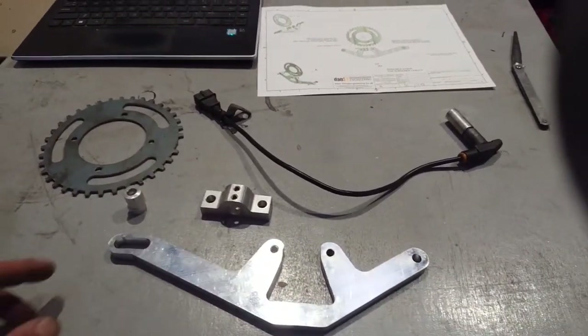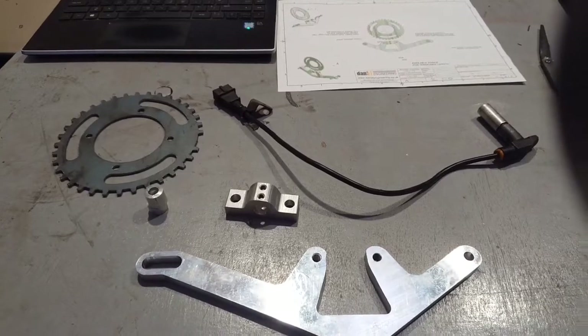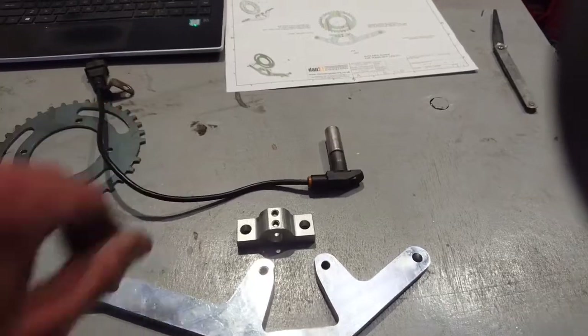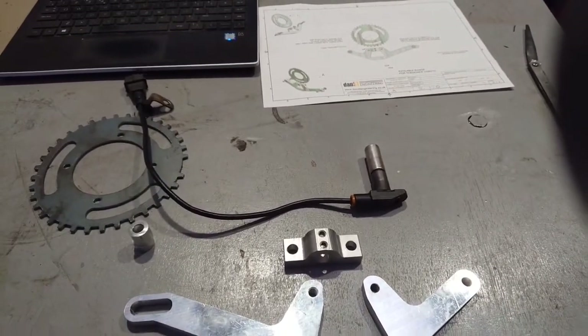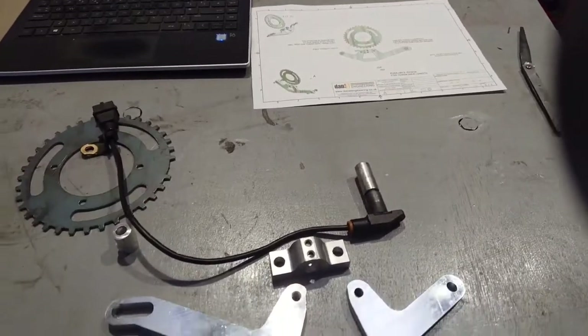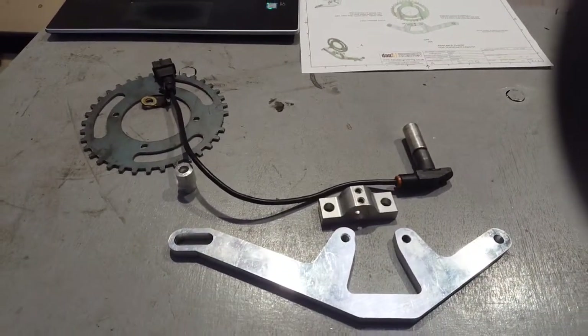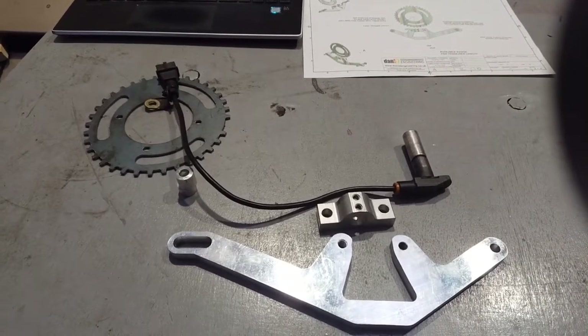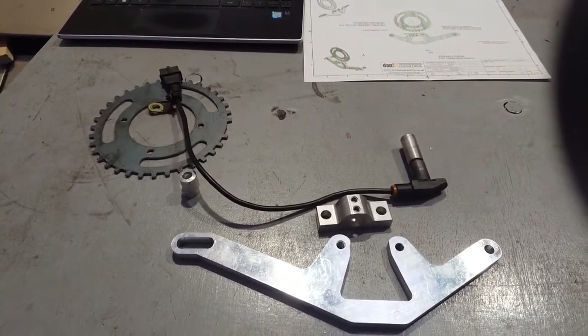So what we've done, we've created a nice CNC aluminium bracket — a couple of brackets. They're for the standard Porsche 944 crank sensor. Any of them will do; obviously it's a three-pin one. So it's suitable for use with the VEMS ECU, which is obviously very popular in the Porsche circles, and also suitable for use with a range of aftermarket standalone ECUs.